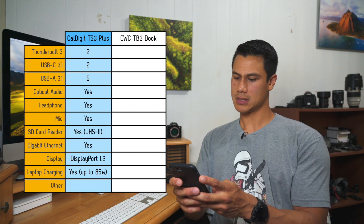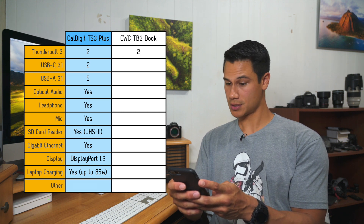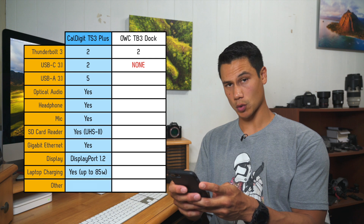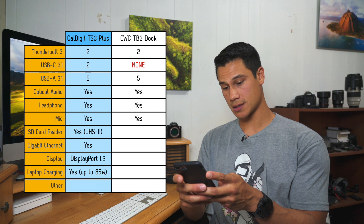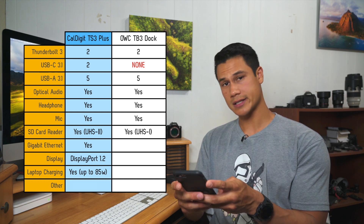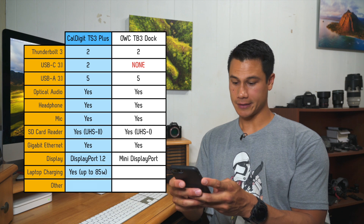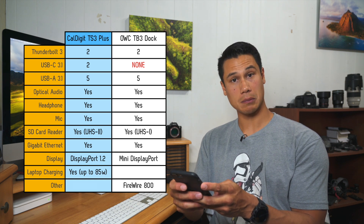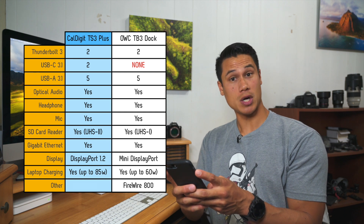At a price point of about 300 bucks, let's go ahead and compare it to some of the competition. Looks like we got the OWC Thunderbolt 3 dock: 2 Thunderbolt ports, no USB-C ports, 5 USB-A ports, optical audio, headphone and mic jacks, a UHS-I SD card reader, gigabit Ethernet, mini display, a Firewire 800 port — cute — and laptop charging up to 60 watts.